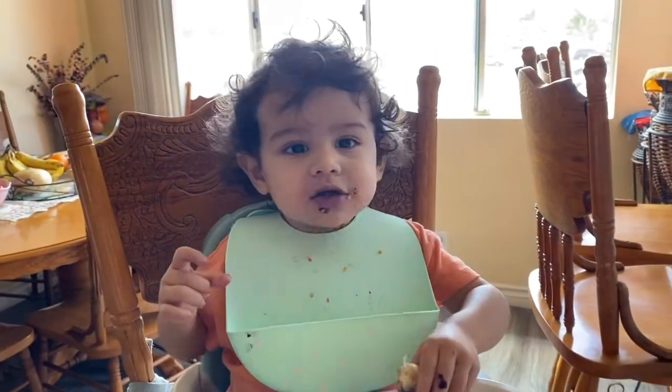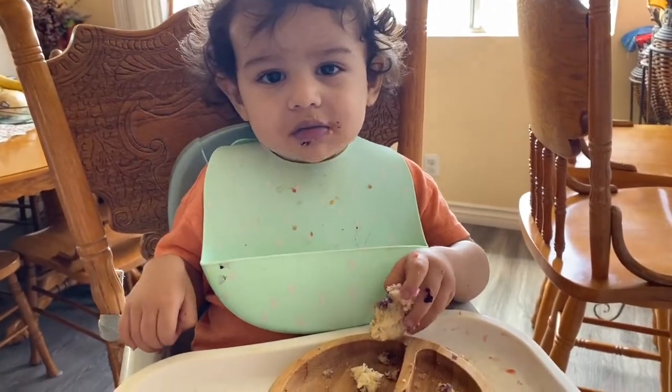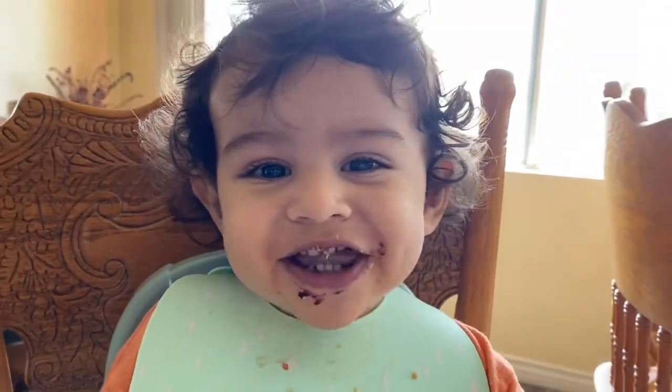AJ, do you like mama's blueberry muffins? Huh? What are you eating? Blueberry muffin? Yum.